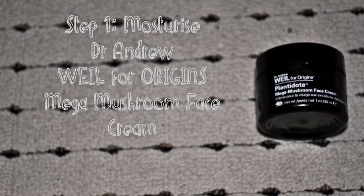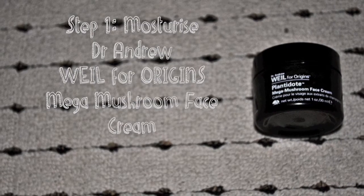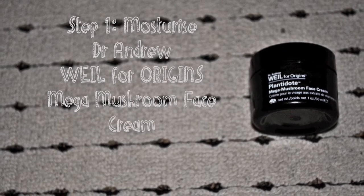The first step I do is moisturise. I'm using the Dr. Andrews Well for Originals Mega Mushroom Cream. I just dab it all over my face and then rub it in just like so.